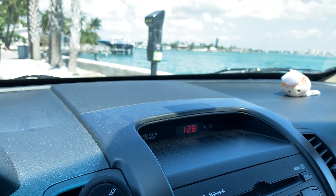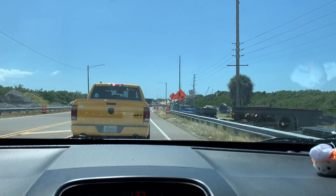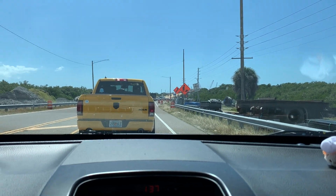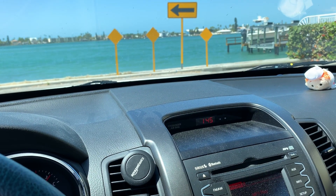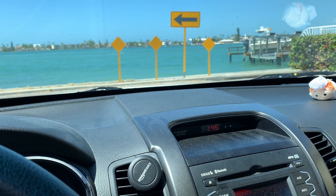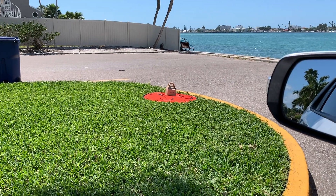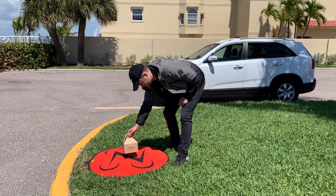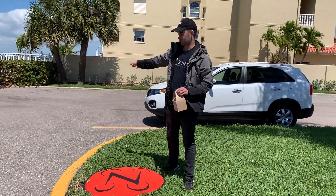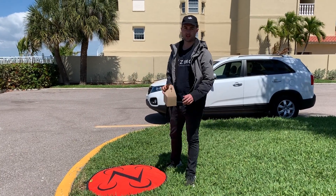You can see we're leaving the launch location at 1:28. We've hit a traffic jam — there's a drawbridge up ahead — and the time is 1:37. It's 1:45, we arrived at the location; it's been 20 minutes since we left. As you can see here, the package arrived, it's still in good shape. The delivery arrives safely.